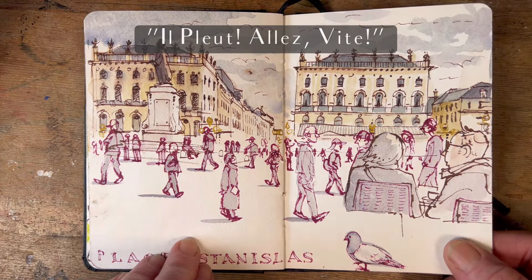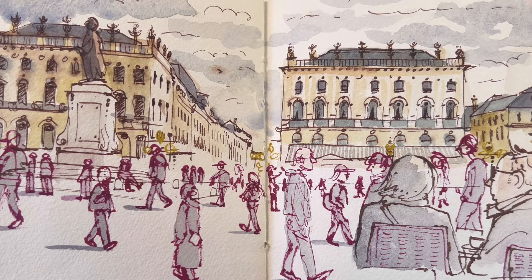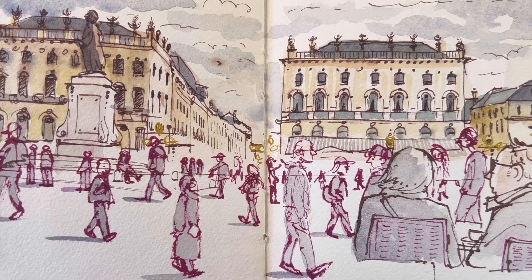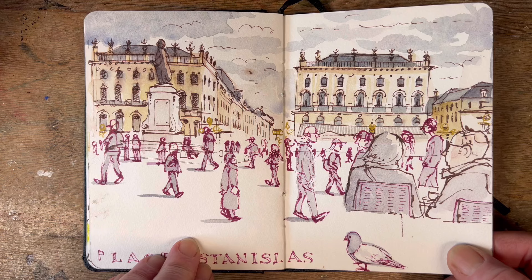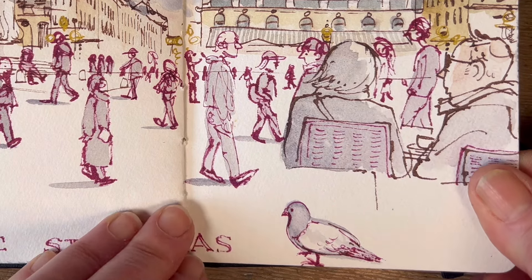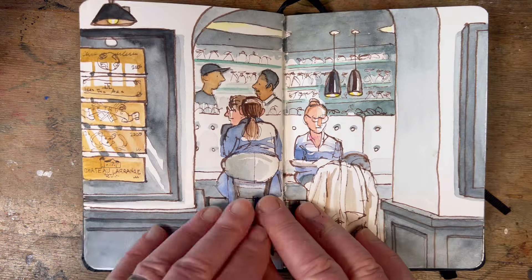There's this fabulous square in Nancy called Place Stanislas. My husband Marcel and I went there for coffee one morning and very quickly it started raining, but by then I'd already started my sketch. I made all the people in the front kind of purple — which isn't going to fix your sketch on its own — but the sun did come out a little and dried things up. The people who'd disappeared didn't come back, but I got lots of passers-by including the pigeon you can see in the front.